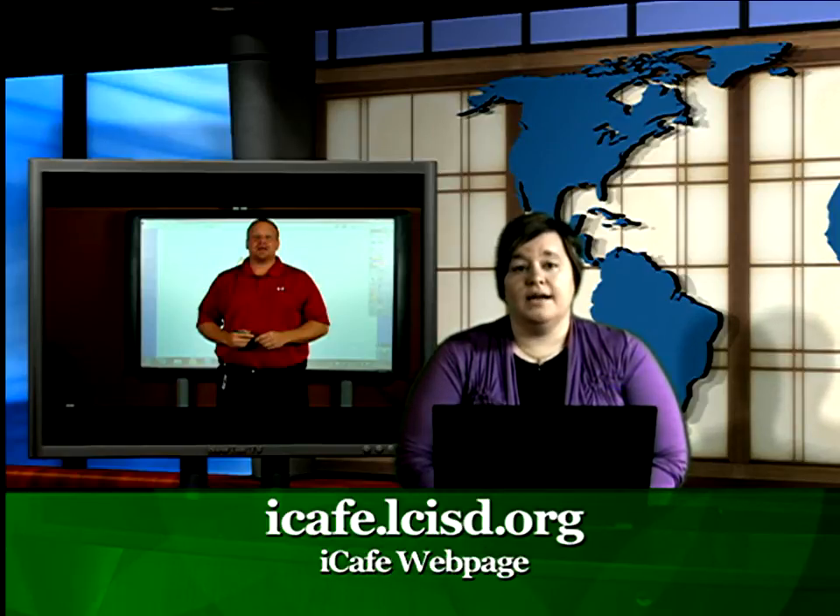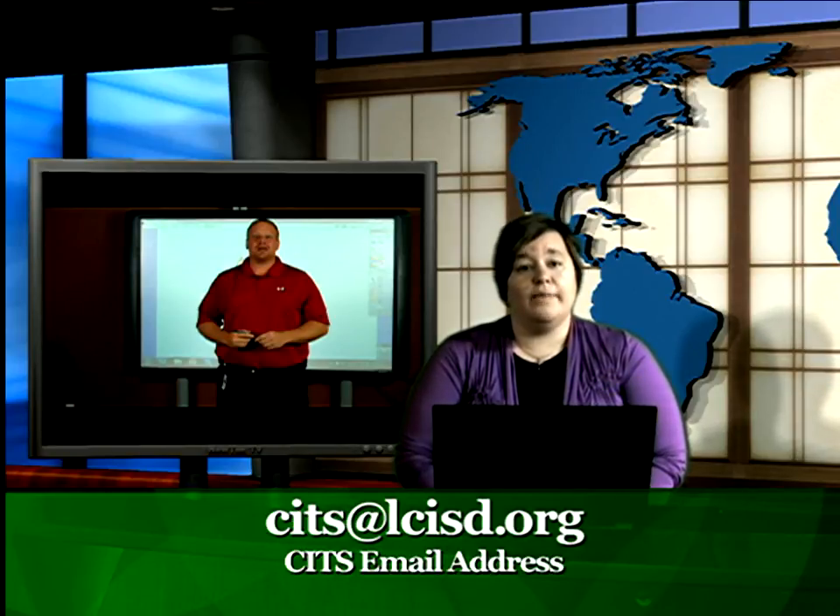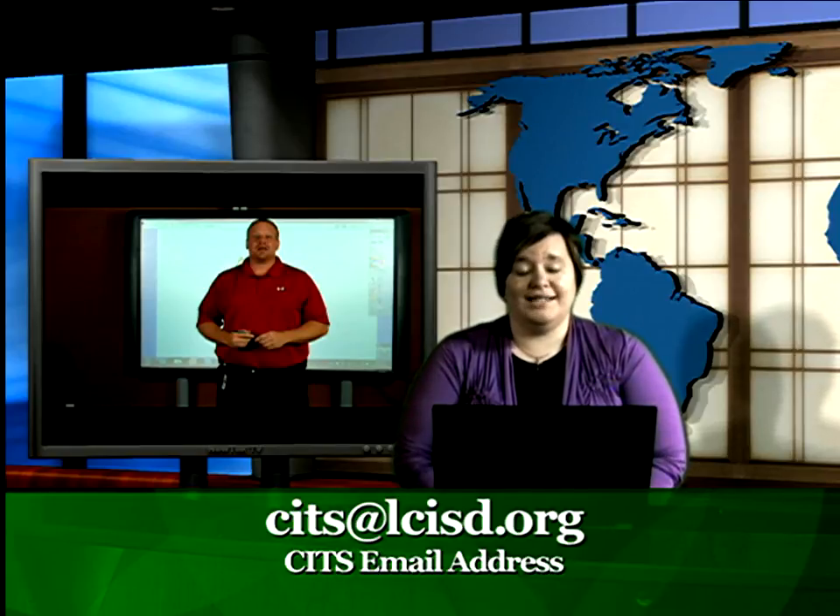Thanks, Paul. That's all we have for you today. Remember, if you're having technical difficulty with your Promethean board or any other technology in your classroom, be sure to contact the help desk at extension 0220. If you'd like to learn more about the Promethean software or any other technology in our district, head out to iCafe.LCISD.org and check out the resource section. If you need help integrating technology into your core curriculum, be sure to contact your CITS.